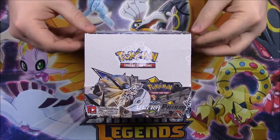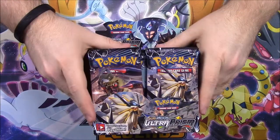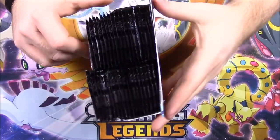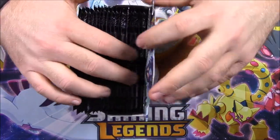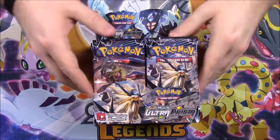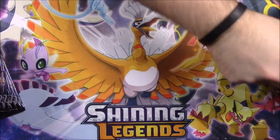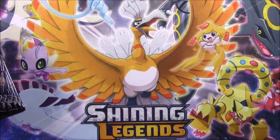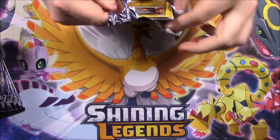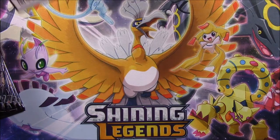We're going to go ahead and open this up. I'll get the wrapping off. I made sure not to forget any packs because usually every time I open these I always forget one pack in the back, because the way I stick it in it just kind of covers up one or two of the packs. So I'll just pull out a stack here and we're going to sit these to the side. I'll show the promo code card right there.